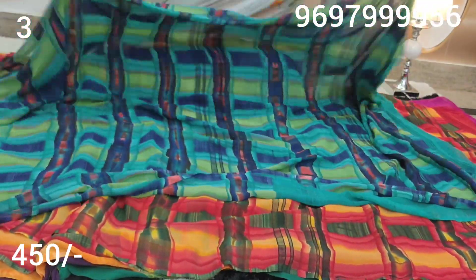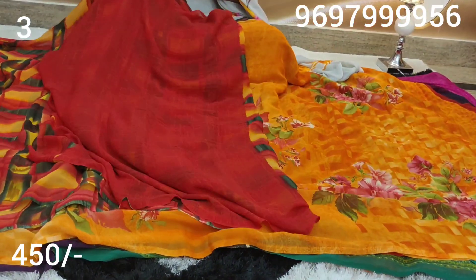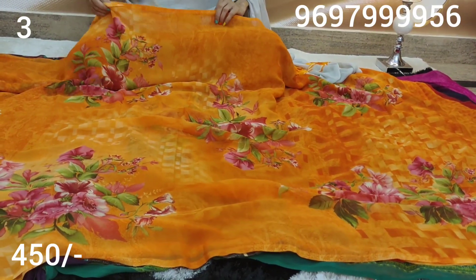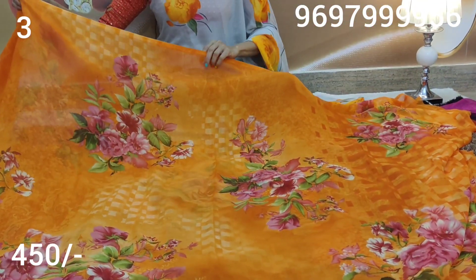These are three colors. I will show you a full screenshot. There is also a color available — this is red color with a red color blouse. This is very soft material. This was last sold for 550 rupees.